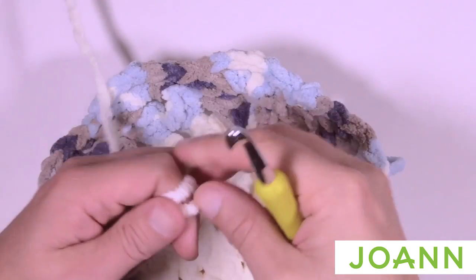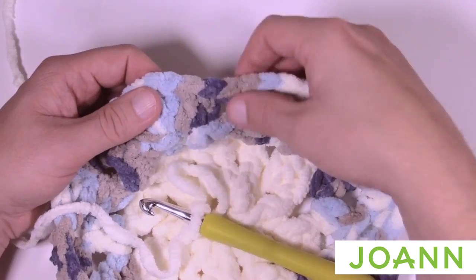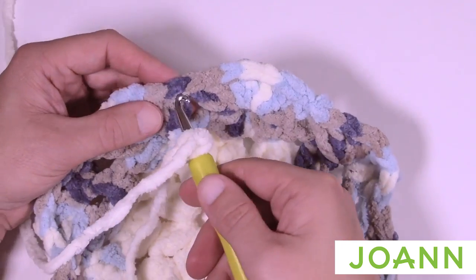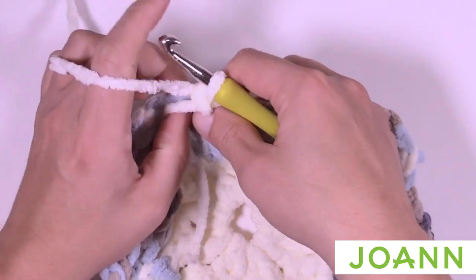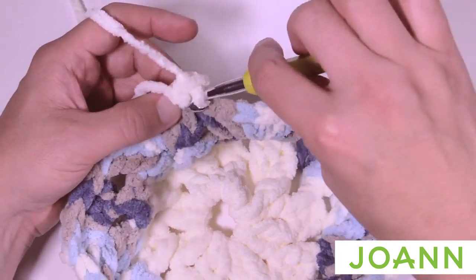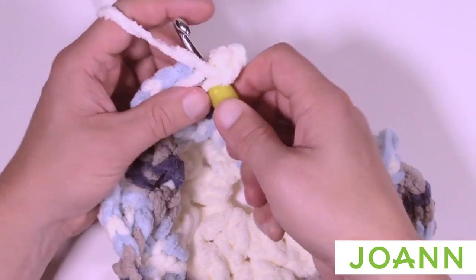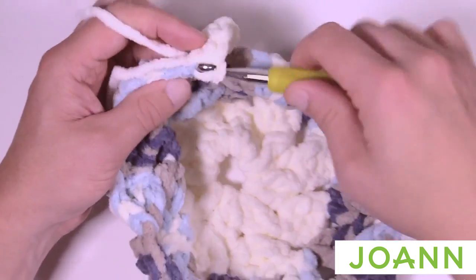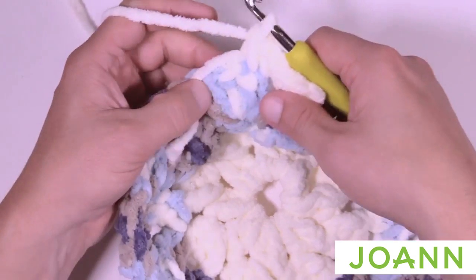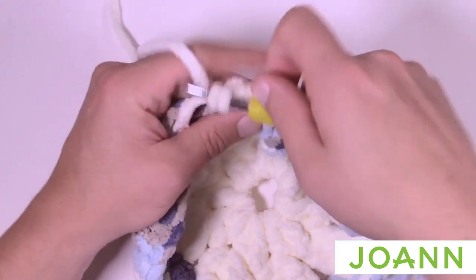Start with a slip knot and you can choose any one of the seven double crochet rounds — just make sure it's the first stitch of any group of seven. Attach with a slip stitch, lay the straggler down on top, chain up one, then single crochet into that first double crochet and continue single crocheting into each one across. If you're counting, there are only seven stitches in each group.